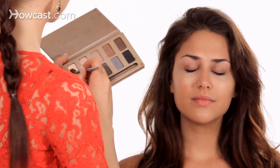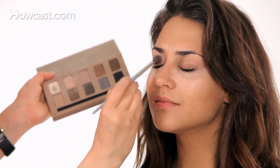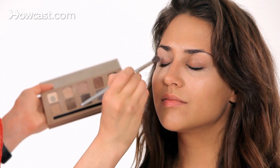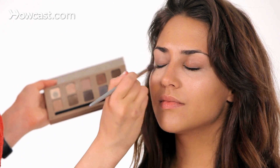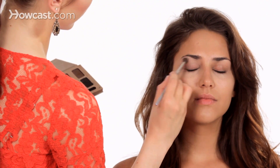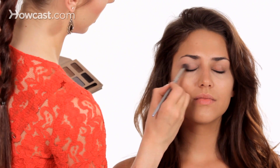For this look, I'm actually going to continue to use the color all over the entire lid. I like to do this because it gives a nice base to the eye to start out with. It evens things out, so if you have any darkness or veins showing through or unevenness, it's going to smooth that out.